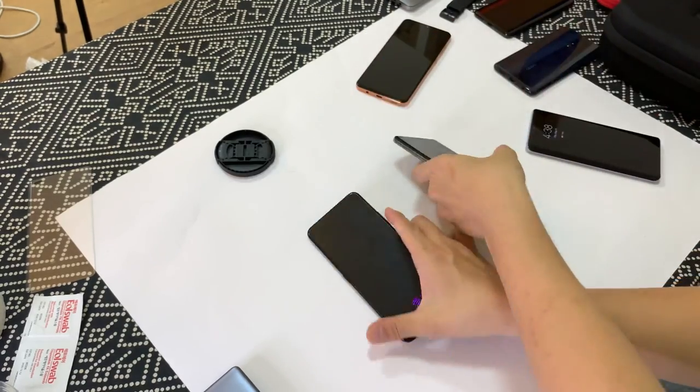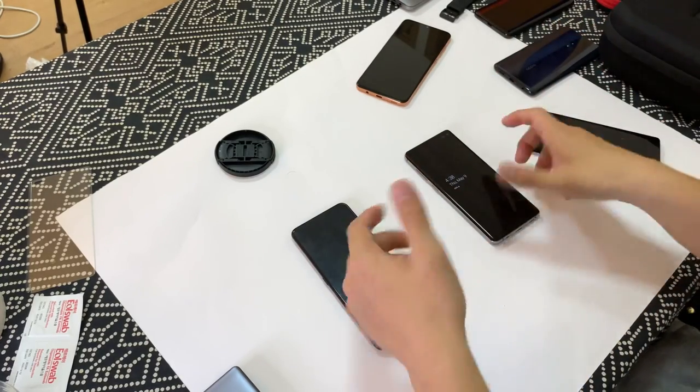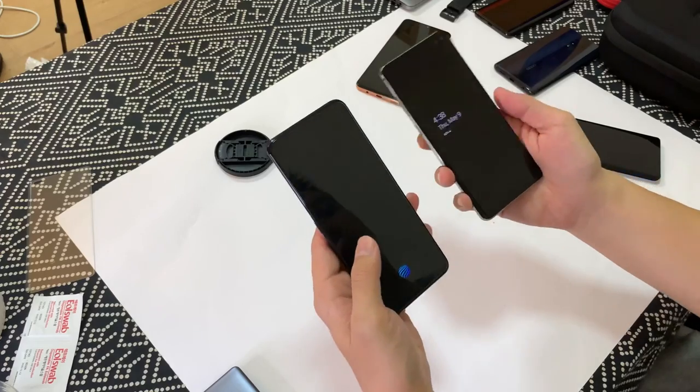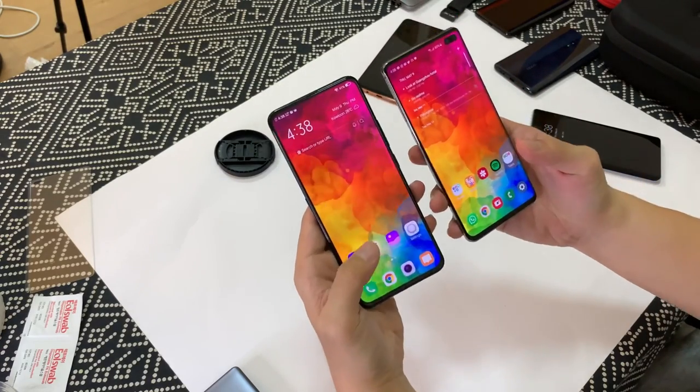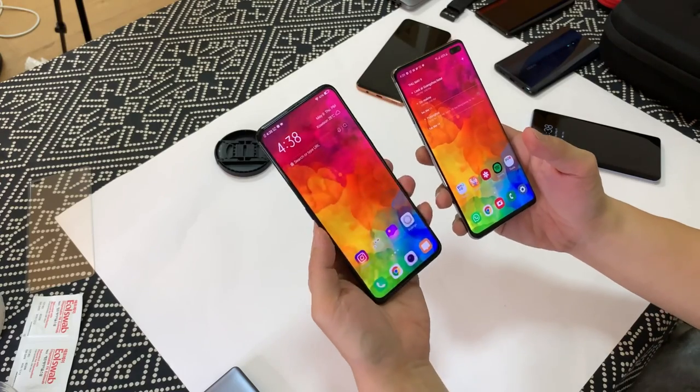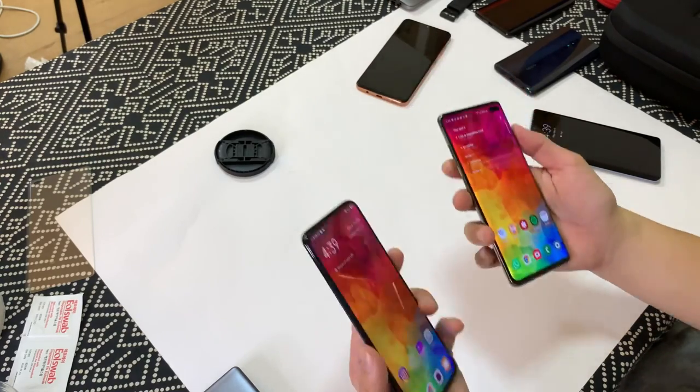We'll try again with different hands. I'm going to swap different fingers just in case one finger's fingerprint is more clear than the other. Once again, the optical scanner on the Vivo X27 from Goodix beat the ultrasonic scanner from Samsung.